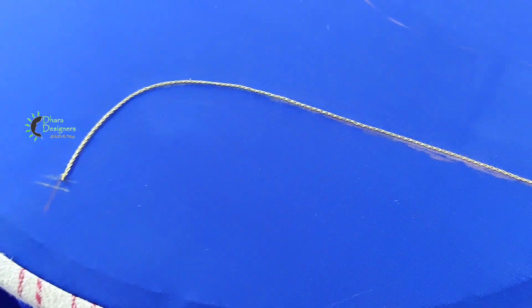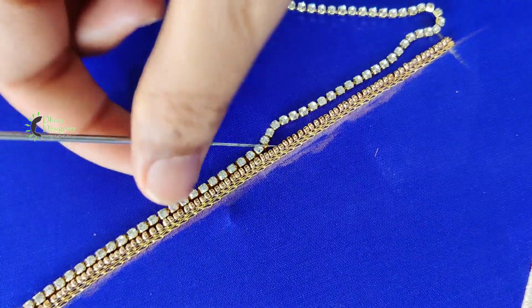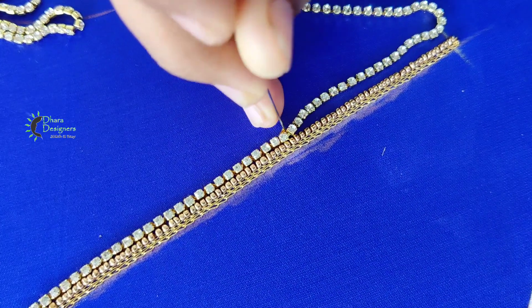Now we are going to make a neckline. When we look at the neckline, we have sugar beads — it is golden color. And the neckline has a stone chain. This is a china-size stone chain, not a plain stone.